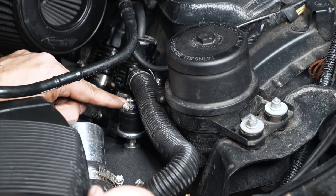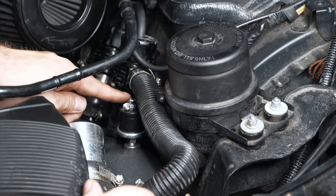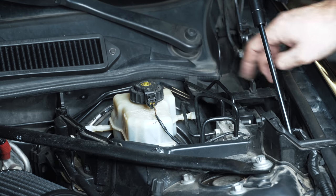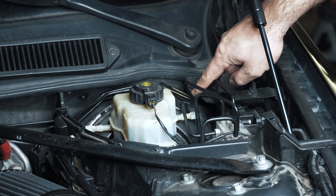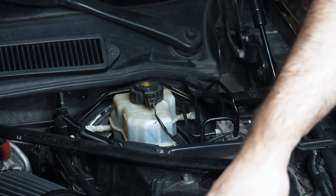Now we're just going to focus on getting a wire through the firewall from here, which is going to go to the back of the car. I just poked a hole in the grommet that goes between the firewall and passed that wire through. Now I'm going to go connect it up to the HOB switch.